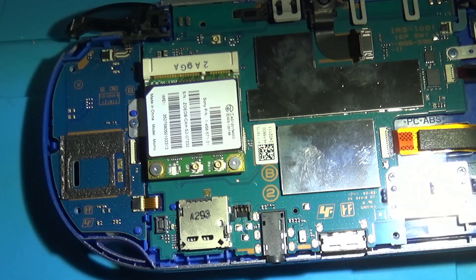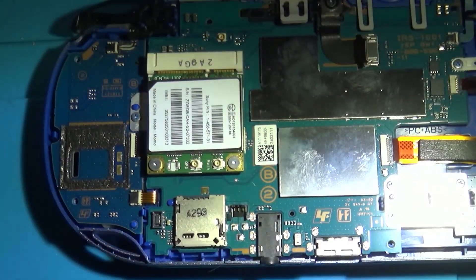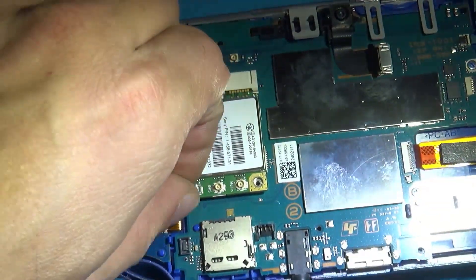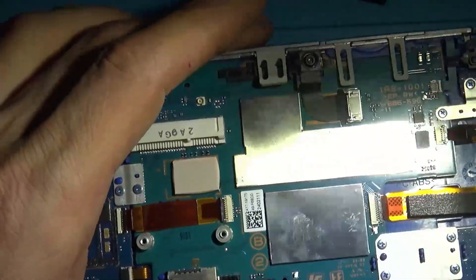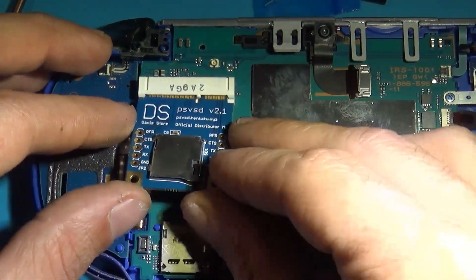Now I have a Japanese console, so that is a Torx T2 screw. I only had a T3, the smallest I had, and I managed to make do with the T3 — wouldn't recommend it. It is a T2; I'll have one linked below. If yours is a US model, it'll just be easy peasy Phillips head.